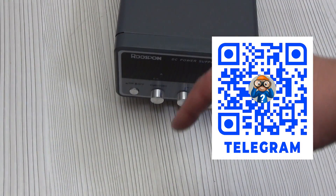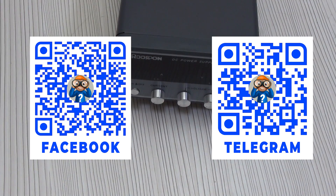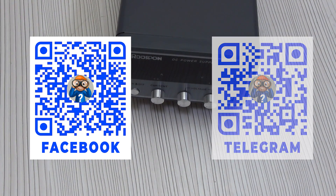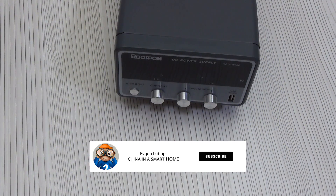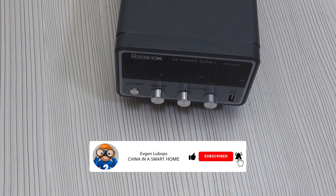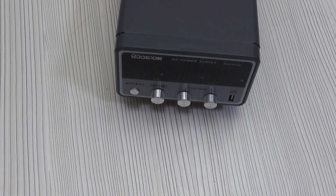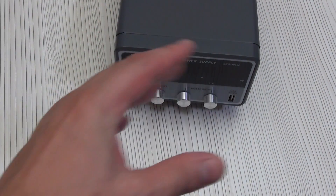I am happy with the purchase and can recommend it. You will find all the links to the products in the description under the video. There is also a link to a Telegram group where you will find not only new products on the smart home system but also coupons, promotions, and answers to questions. There is also a link to the smart home forum where all topics are divided into sections for more convenient communication and information search. Please don't forget to like the video if you liked it and subscribe to the channel so as not to miss other interesting videos. All the best to everyone, peaceful skies and goodness. Bye!